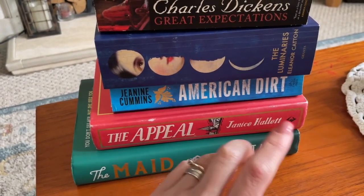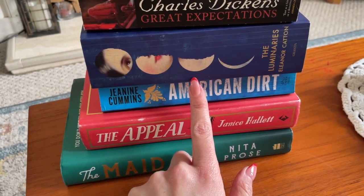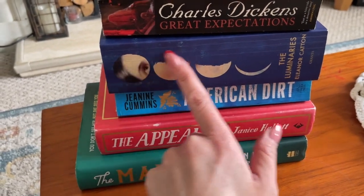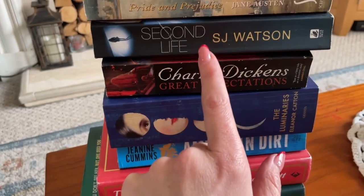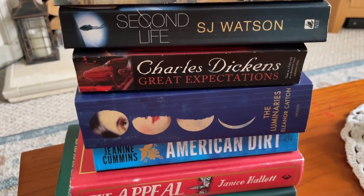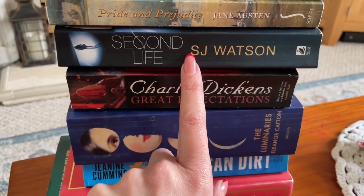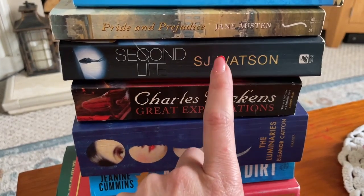I also got American Dirt, The Luminaries — I love that cover — and Charles Dickens' Great Expectations. Because it was three for a pound, I only had five and couldn't decide on the sixth. Then Isabel picked one up, read the back, and said she thought I'd really like it, bless her — so I went with that one.